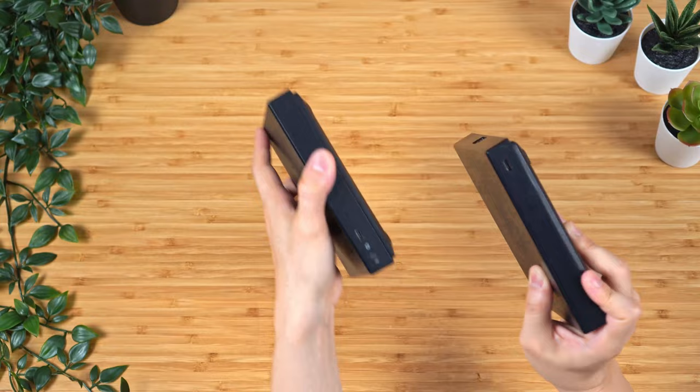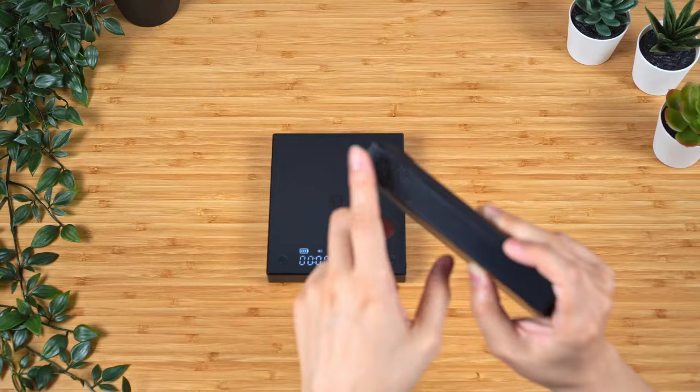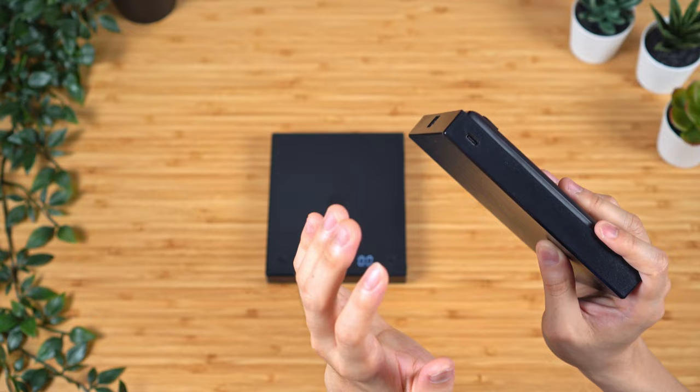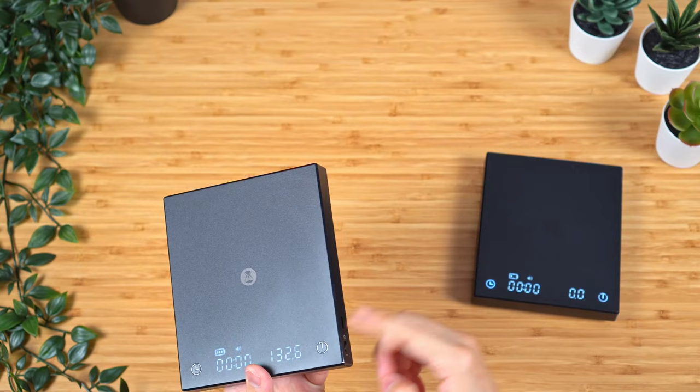The other thing they changed is the position of the charging port. On the new one it's towards the bottom of the device, closer to the on/off toggle. The old one had it on top. I don't know if this is for better or for worse — I would imagine having the charging port on top makes it a little easier to charge and use the scale at the same time, since the wire would go that way. Versus having it on the side, it might be more in the way. But maybe it's just a personal preference thing.